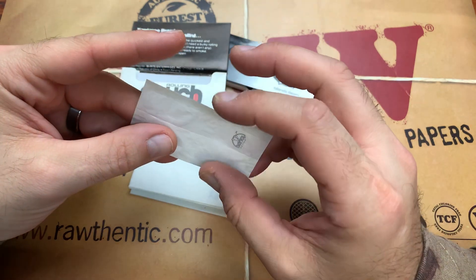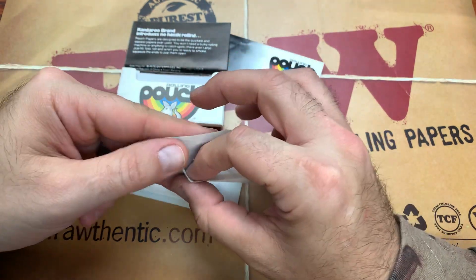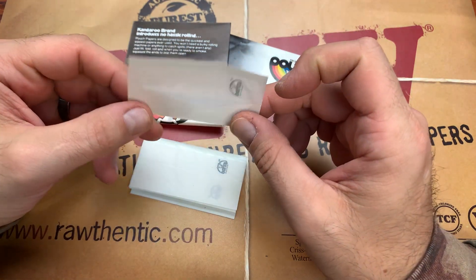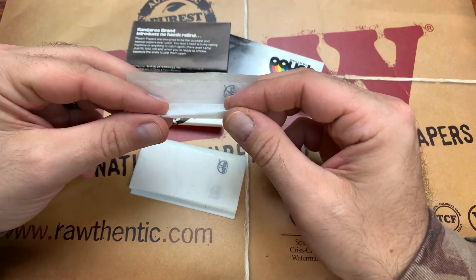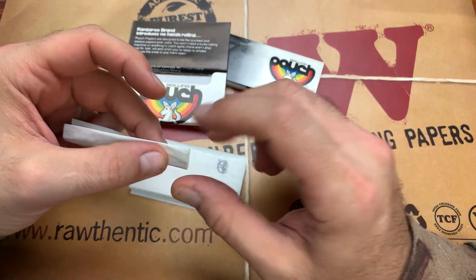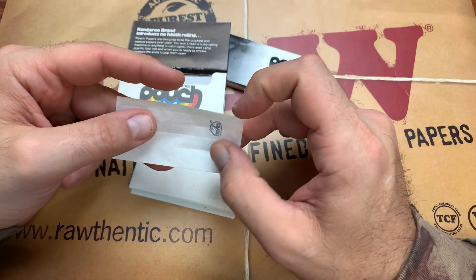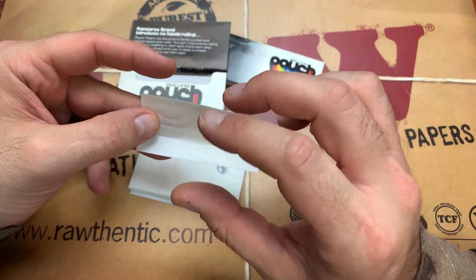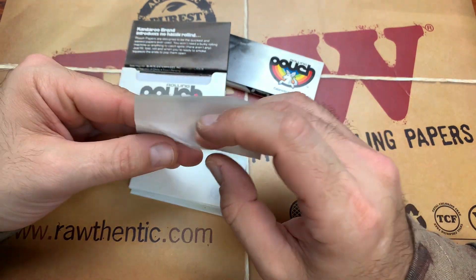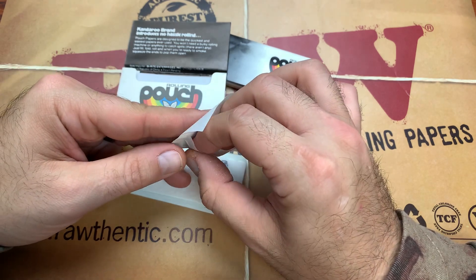I love the pouch papers because you can create this little gully right here — it has a little gully where you pack your material. You just fill it up with as much as you want, roll it, and lick it. Once it's sealed up, you literally just twist one end off to light it and twist the other end off to get your mouthpiece. It's basically like a little stowage pouch for your smoking materials that you can actually smoke, which is pretty cool.